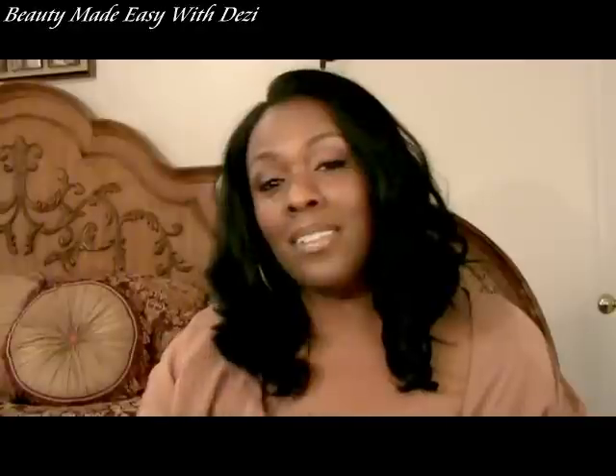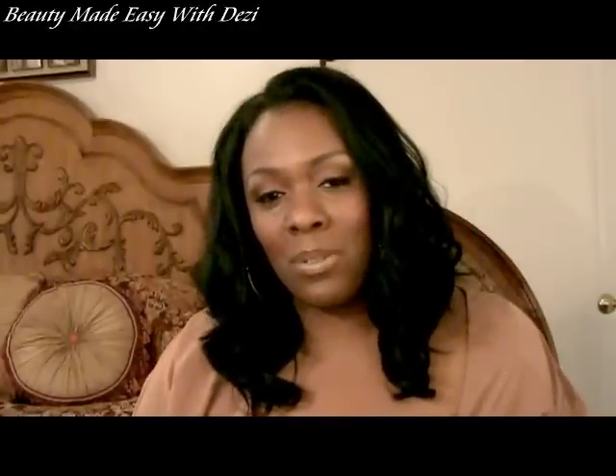Hi guys, this is Dez. Thanks so much for joining me today. I have a wig tutorial for you. This is 100% Remy hair and I picked this up from the Luxurious Hair Boutique.